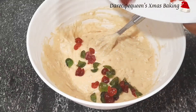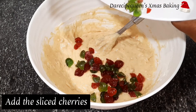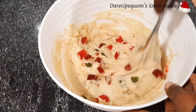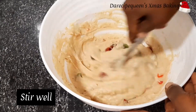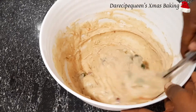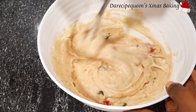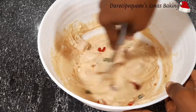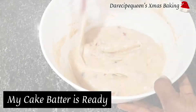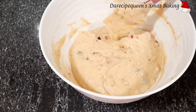Pour in the whole sliced cherries into the cake batter and stir. Now my cake batter is ready, as you can see.